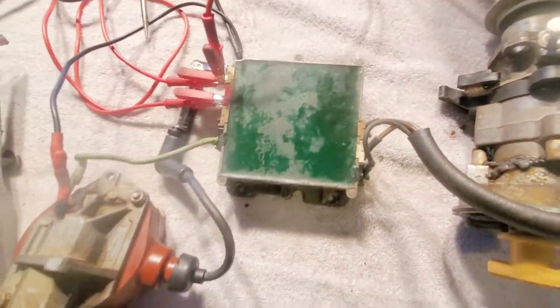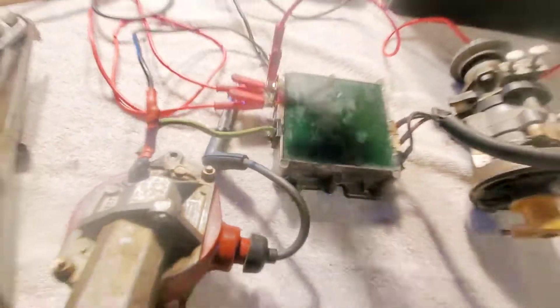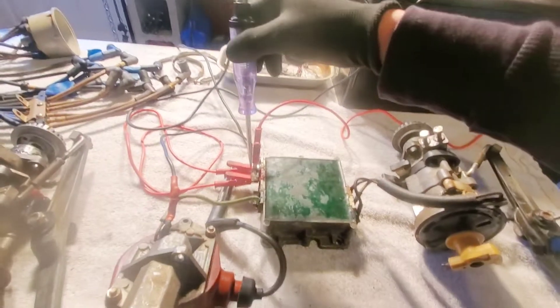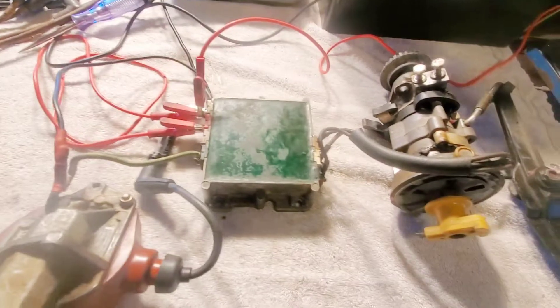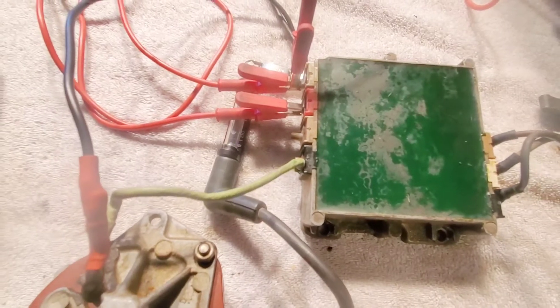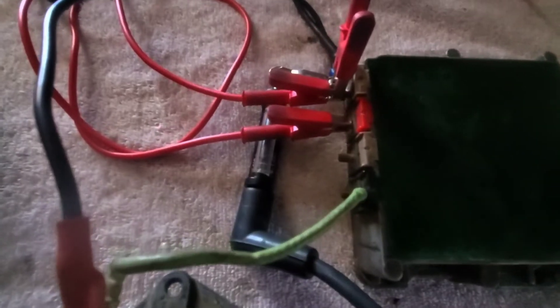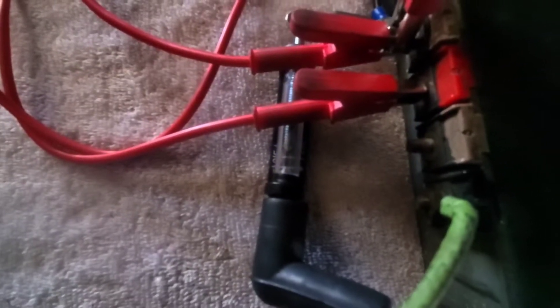I went ahead and hooked everything up and tested it. Let me go ahead and power it up. Okay, we're just testing to make sure. Yep, yep — every time you rotate this it should spark. Let me turn off the lights. Oh, you can see it — you can definitely hear it a lot better. I got a good trigger in here.